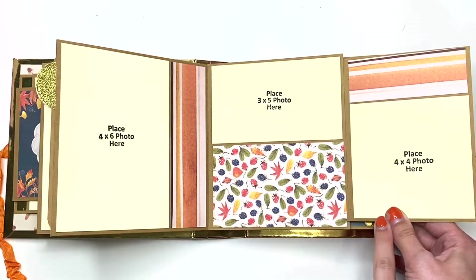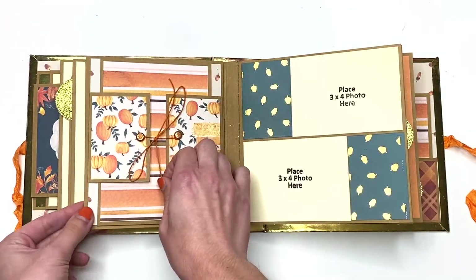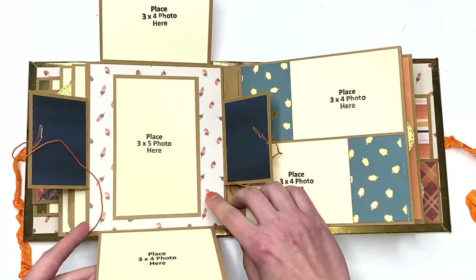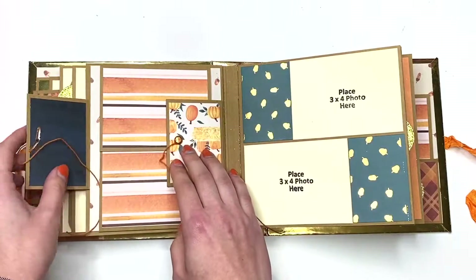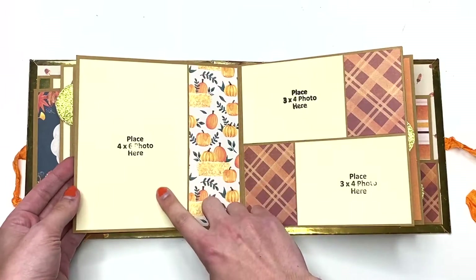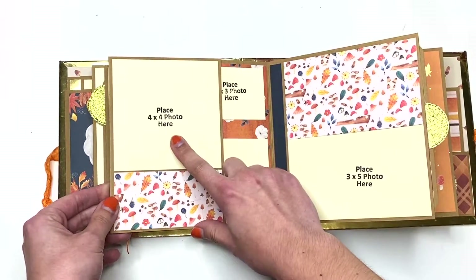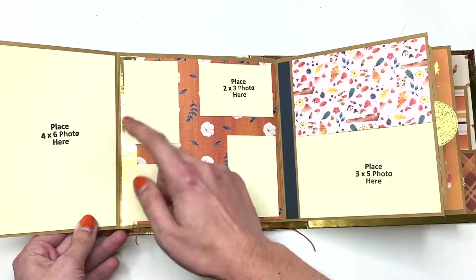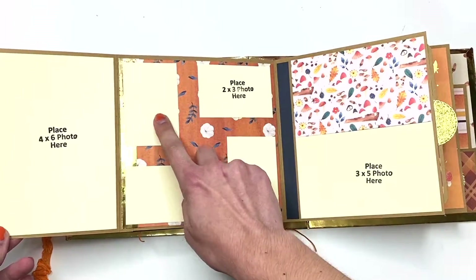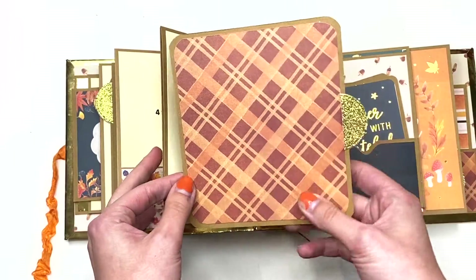I just put stamps here so you guys know what size you need. Then there's this page with an interactive feature — you open it up like this — and there are two three by four photos and a three by five photo, so now we're at 23 photos. Then there's 24 and 25 — two three by four photos. Here you put a four by six photo, so 26, 27, 28 — three by four photos. Here's a four by four photo mat, and we're counting up to 29, 30, 31, 32, 33, 34, 35 photos.